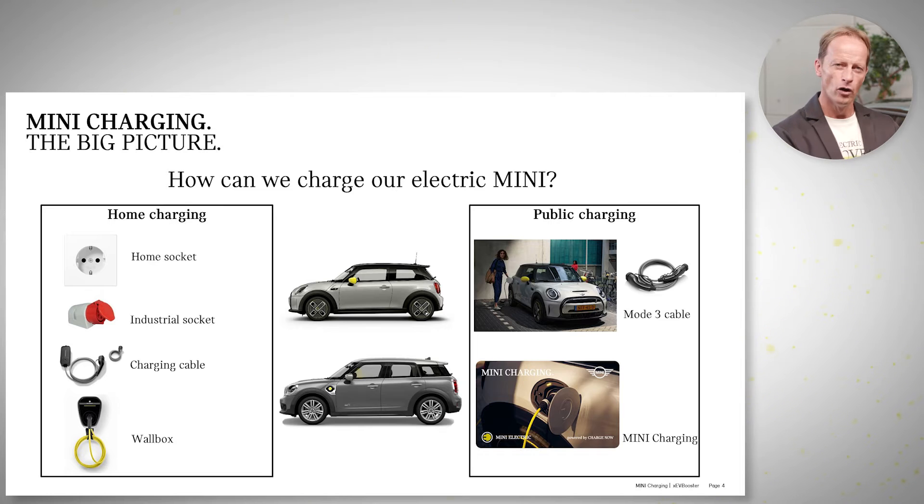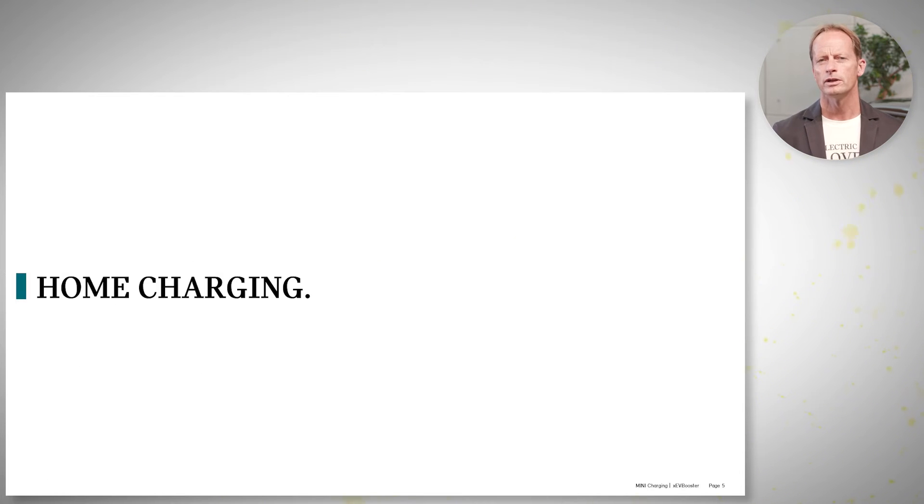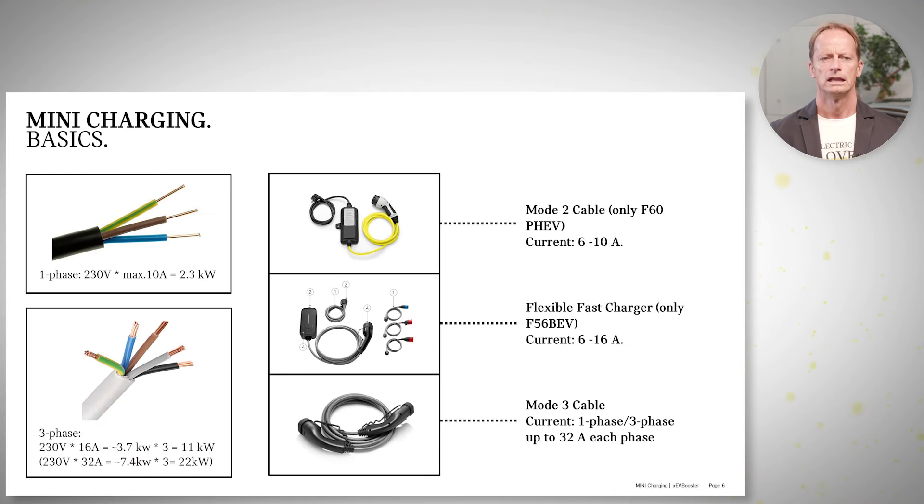You can split this up into home charging — anything that happens back at your house or obviously also at work — and then also public charging, where you do not own the charging device but you plug in and pay for it. The first one, which mainly applies to people with an electric vehicle because the car is stationary overnight, is home charging. So let's get started.